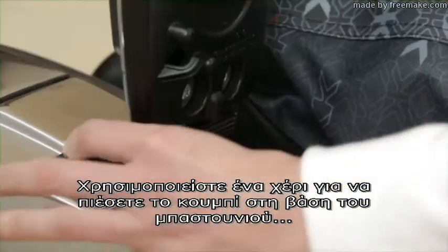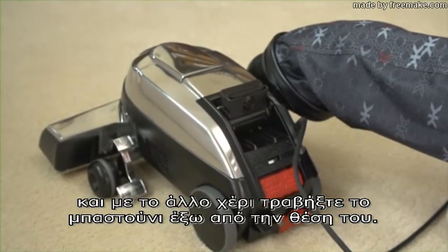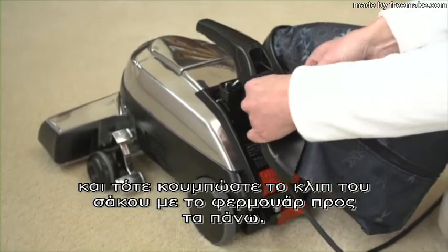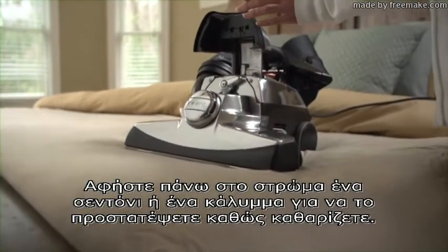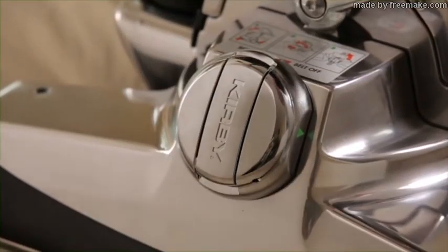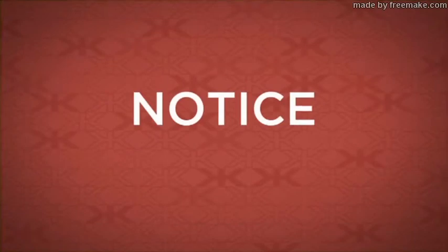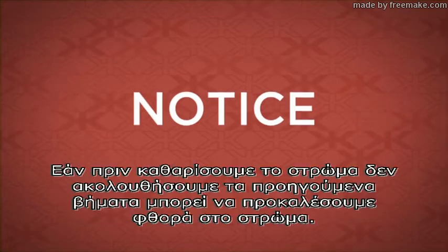Use one hand to push the button at the base of the handle and the other hand to pull the handle up and out of the slot. Push the portable handle into the slot and then insert the bag latch with the zipper facing up. Leave the sheet or a mattress cover on the mattress to protect it when cleaning. Use the belt lifter to turn the brush roll off. Also make sure that TEC DRIVE Power Assist is in neutral before cleaning a mattress.